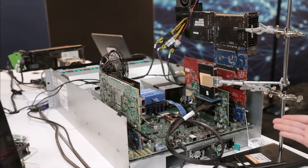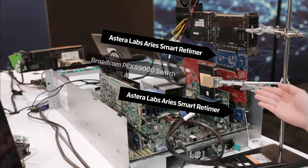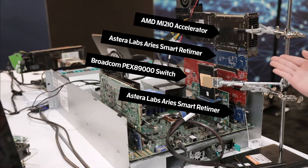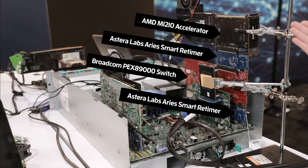In this Intel-based system, we have ARIES PCIe smart retimers connected to a switch, to a retimer, and to a GPU endpoint. This simulates the out-of-the-box connectivity for the data centers.